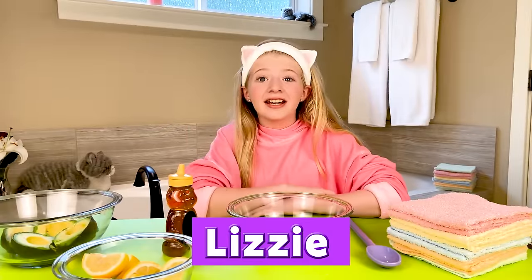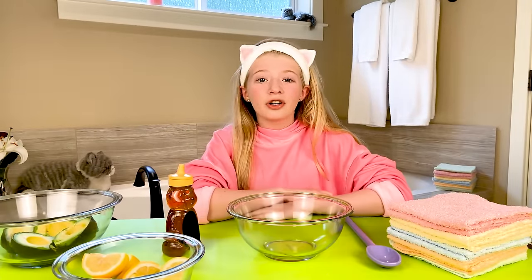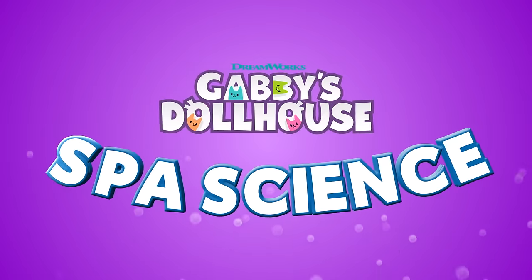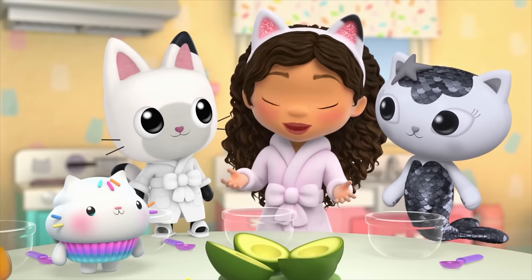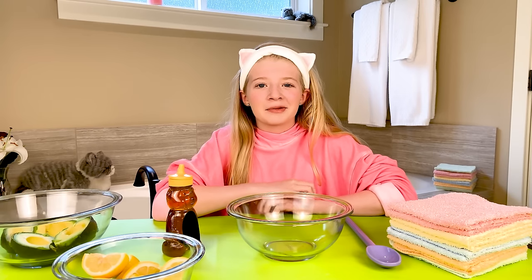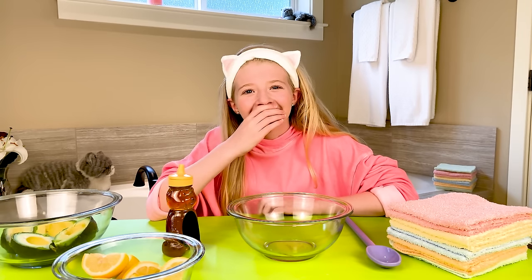Hi! I'm Lizzy. Today I can't wait to follow along with a fun, relaxing craft from Gabby's Dollhouse. I'm making squishy, squeezy glow masks. Squishy, squeezy glow masks — try saying that three times fast! Squishy, squeezy glow masks. Squishy, squeezy glow masks. Okay, now let's get started.